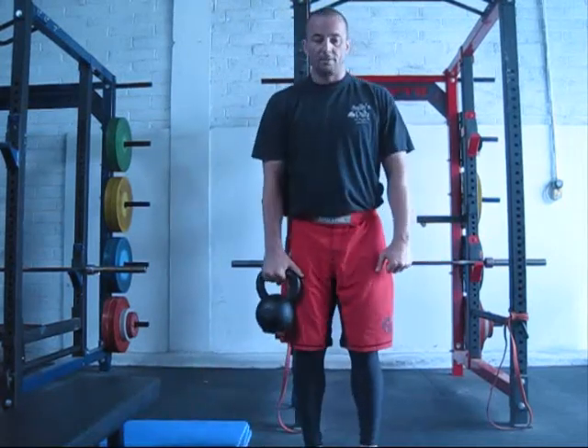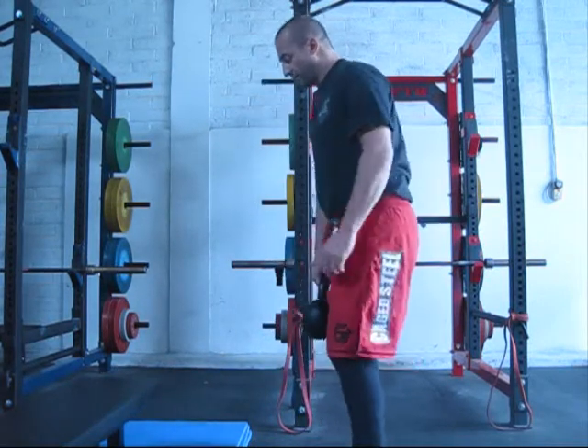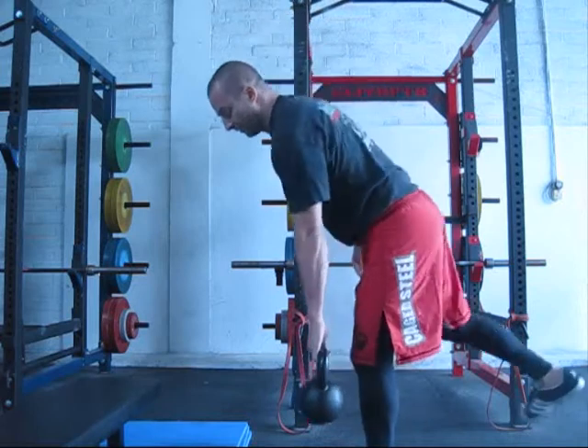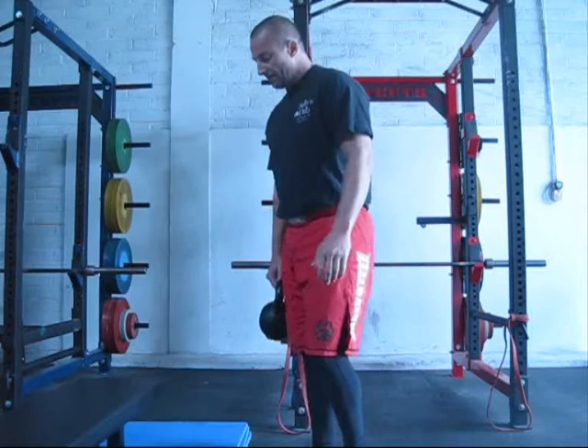RDLs — dumbbells in both hands and a push back, trying to build up that hamstring strength. Then single leg deadlifts with a dumbbell or kettlebell, once again trying to build up the hamstring.